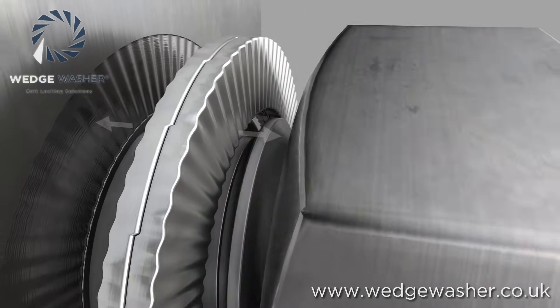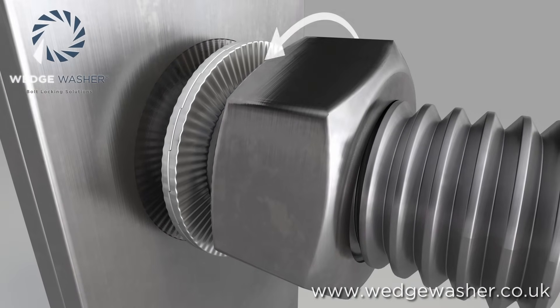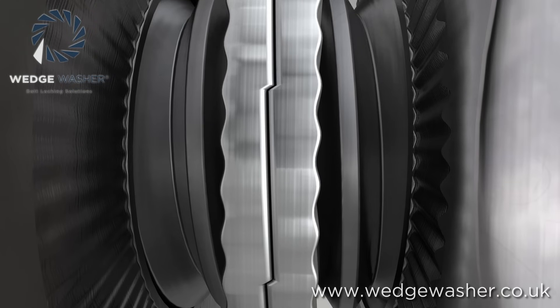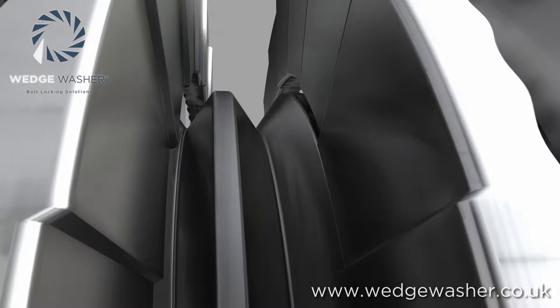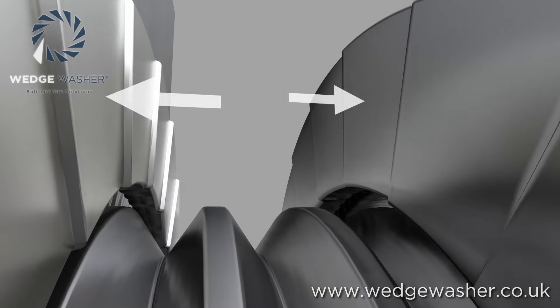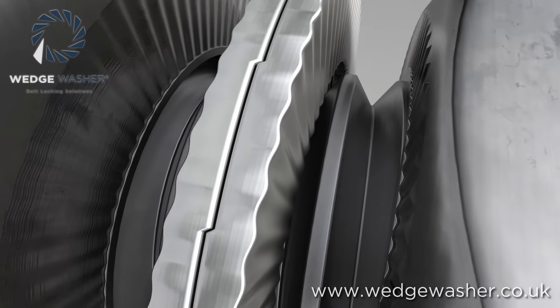If the fastener tries to untighten, it will do so through the middle of the washers. The unique feature of wedge washers is that the inner washer surfaces include a series of cams that locate together. These have an angle which is slightly steeper than the pitch of the bolt thread.